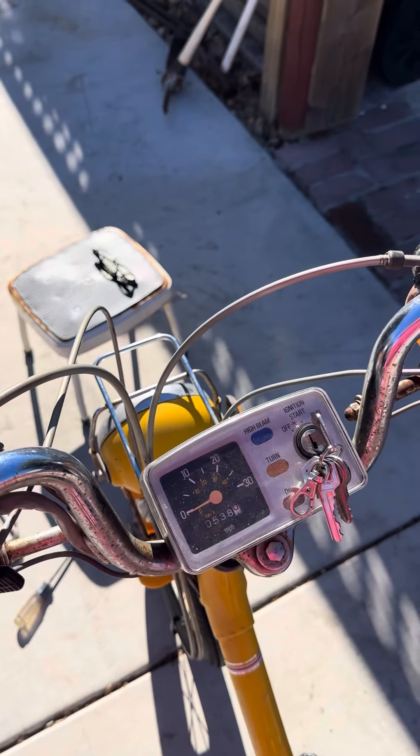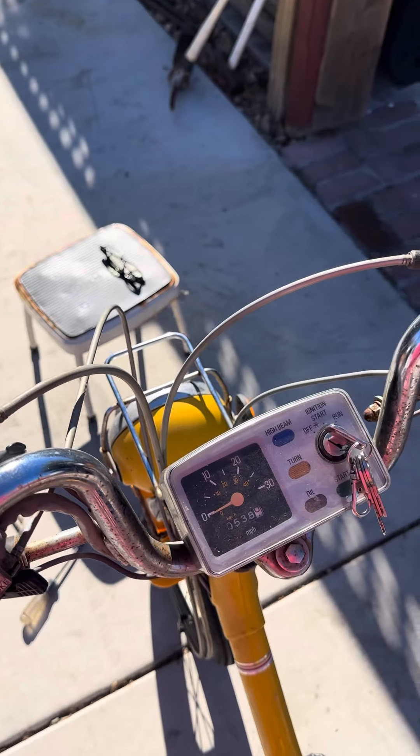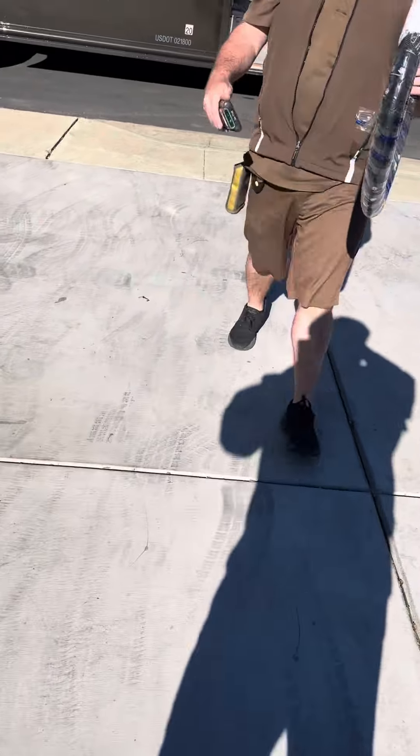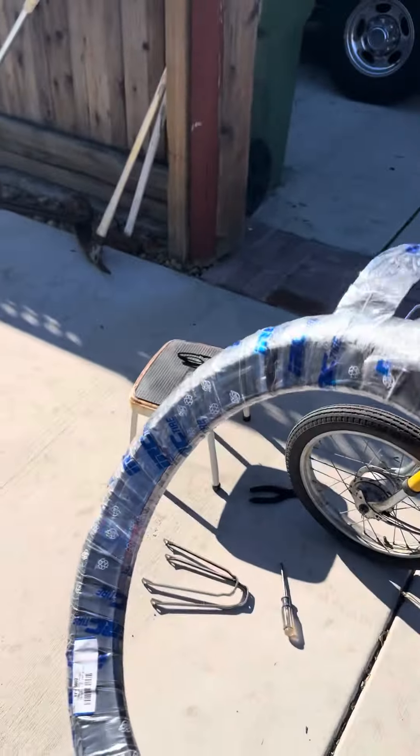So now she turns on and operates like it should. And check out my new tire — there it is, my new front tire.